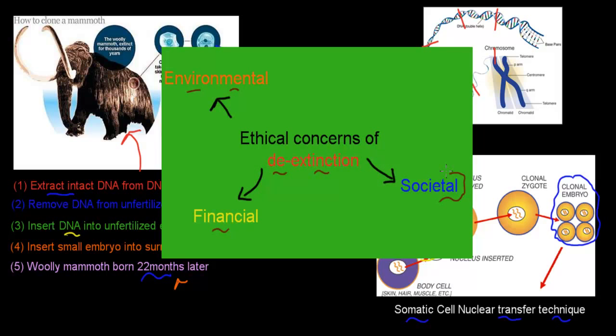The main takeaway is that it's theoretically possible, though not easy, to bring back a woolly mammoth — but there are significant ethical issues to consider first. This video also illustrates how content learned in the HSC, like how cloning works through somatic cell nuclear transfer, can be applied to real-world examples like de-extinction. Hopefully this story was interesting!